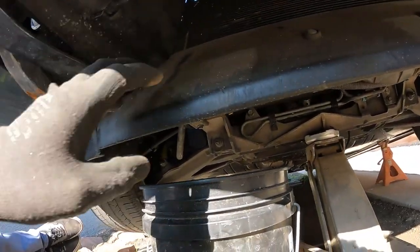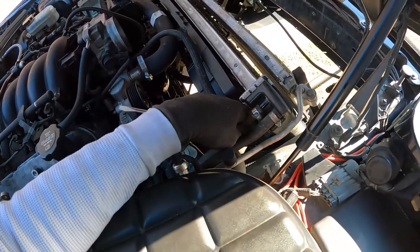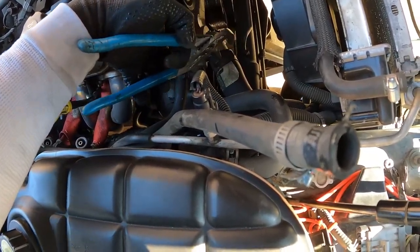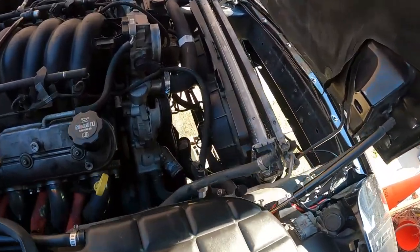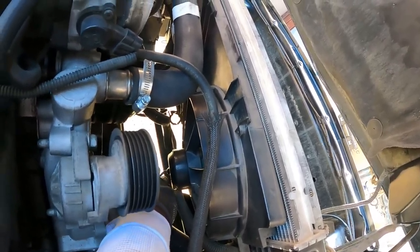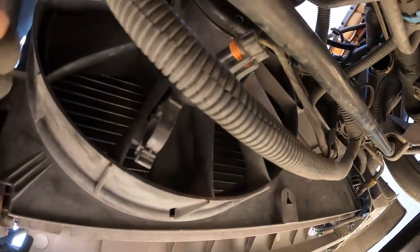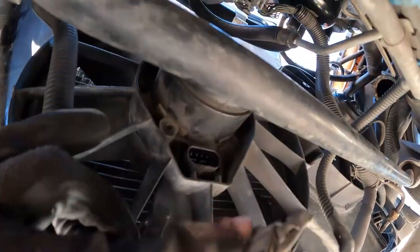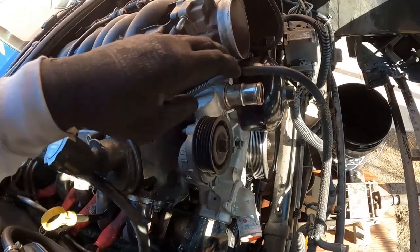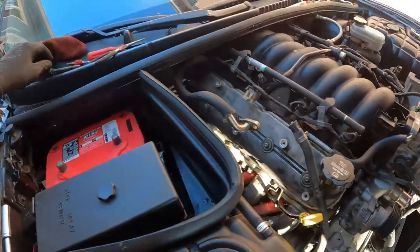I drained the radiator at this point — made sure it was empty. Then from the top I took off all the hoses. There are two little hoses up there; for the lower radiator hose make sure you have a bucket underneath because there will be coolant. Got that off, took the rubber radiator hose off, and unplugged the harness for the fans. Get what you can from the top with a screwdriver, then get on the bottom for the plugs. I took out the fans, the radiator, and the condenser all together. I'm replacing my radiator and condenser, and my AC system was empty, but you don't have to take out the condenser — you can just take the fans and radiator out.